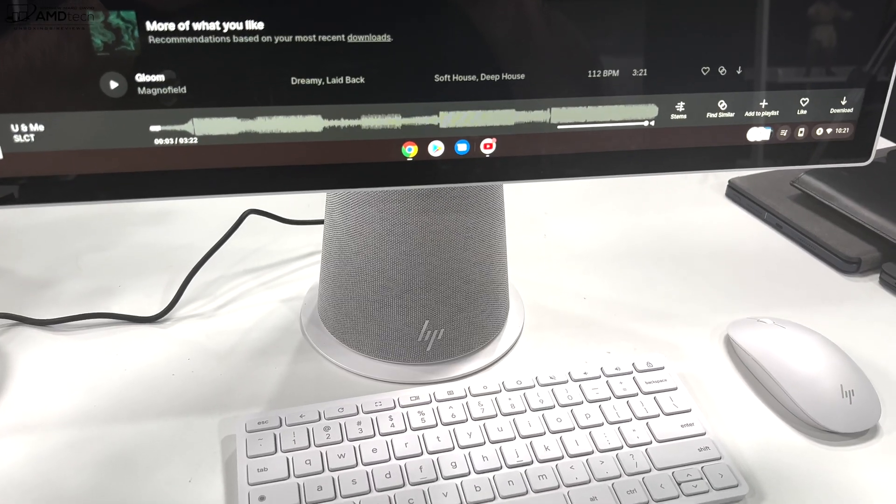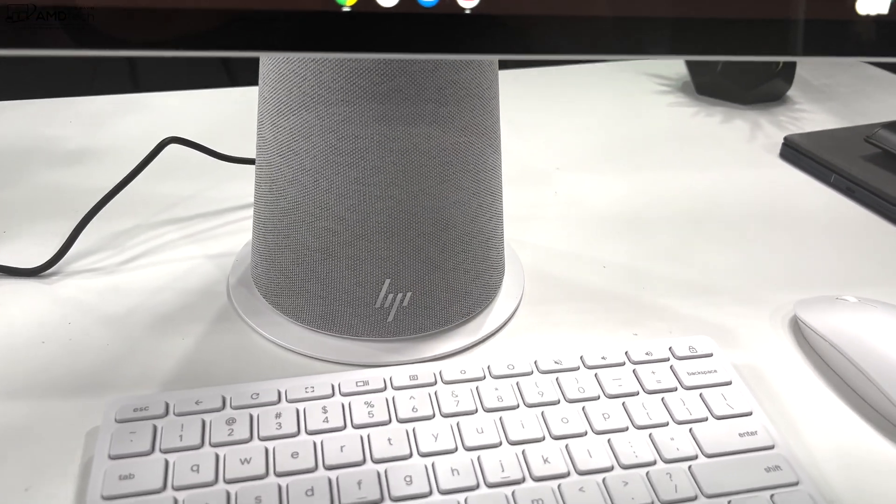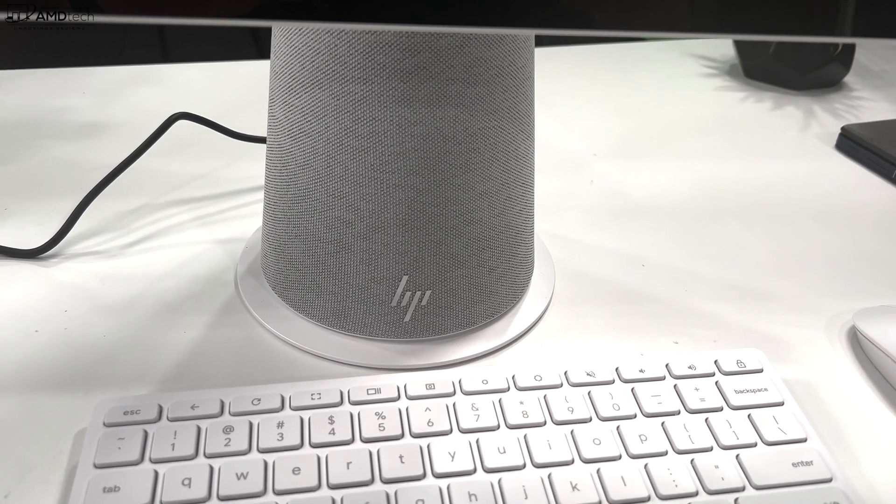I've been pleasantly surprised at how good the speakers are on this all-in-one. Let's give it a listen — it's actually really good.